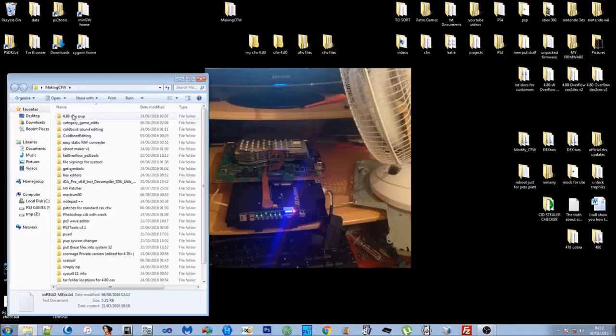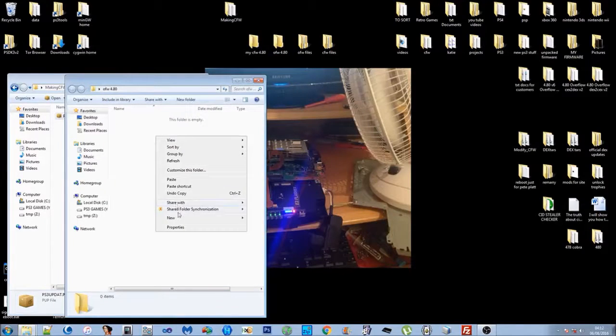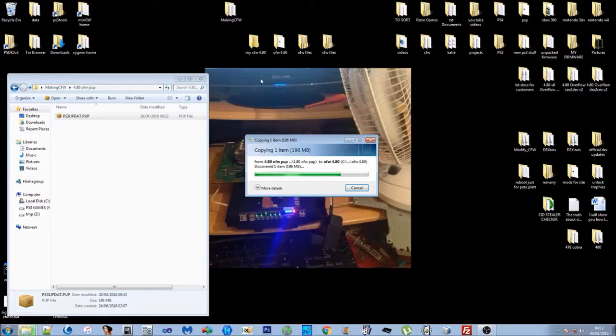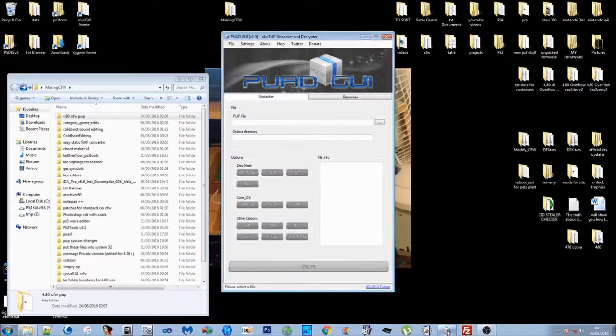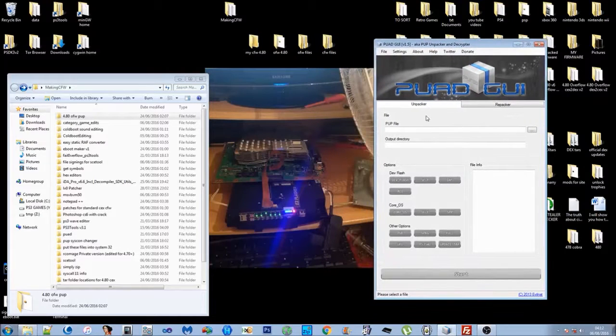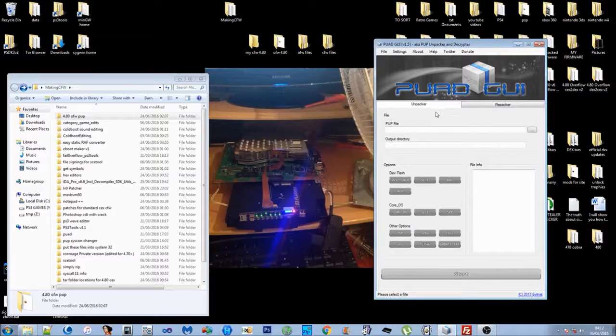Inside the Making Custom Firmware folder, in the '4.80 OFW put' folder, is the actual 4.80 update. Copy this into the OFW 4.80 folder so that we've got a copy — ideally everything you do is copy rather than move. Now we're going to extract the actual files we need to mod. You should have already installed PUAD, which will be covered in the setup in the readme. PUAD looks like a little gray square box. You can turn the music off or adjust settings under Boot Options.